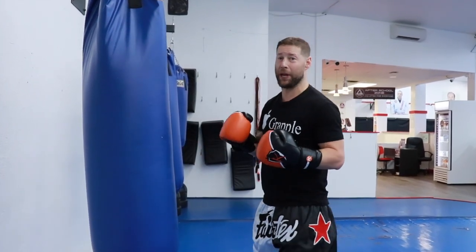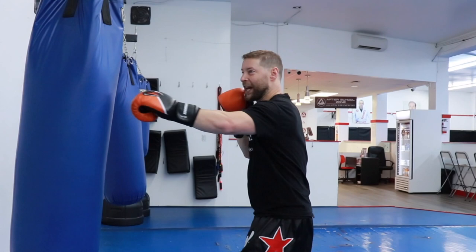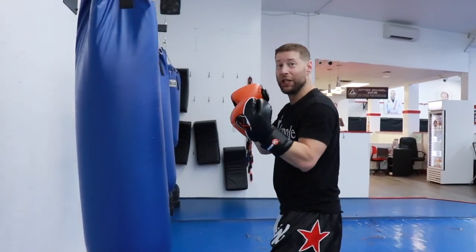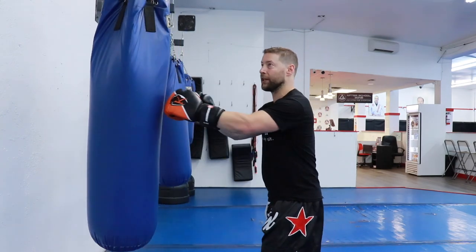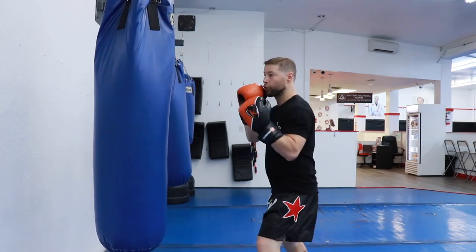If the fast punches land they may not do as much damage individually, but they set up the next power punch — whether that's a hard body shot or a kick. So you're not going all the way back; keep the range a little tighter with hands closer. You still want to accelerate through and put some heat on the punches, keep your opponent on their toes, but you'll be able to throw a lot faster and land more punches in a short time.